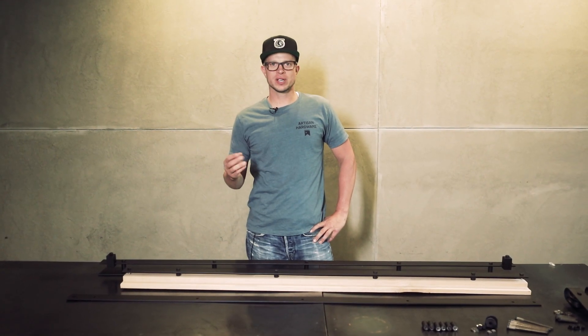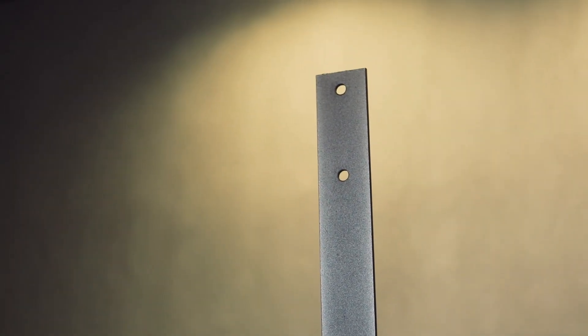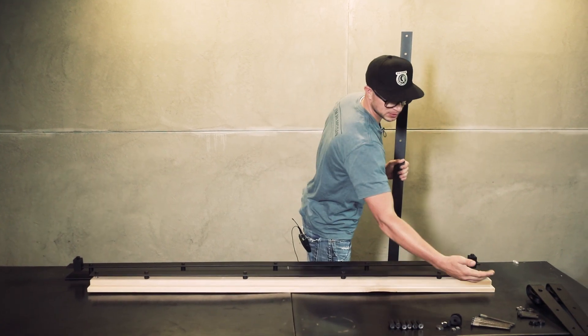Welcome to Artisan Hardware. I'm going to briefly describe the three different options you can get when buying hardware. Option one is the classic, kind of the industry standard when it comes to sliding barn door hardware. You get a track, you get spacers, you get stops, and you get lags.